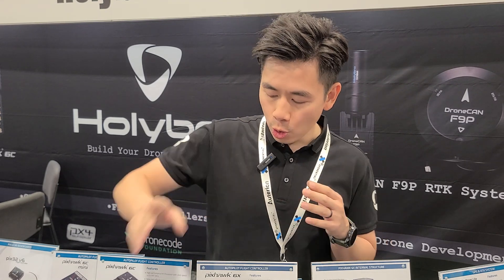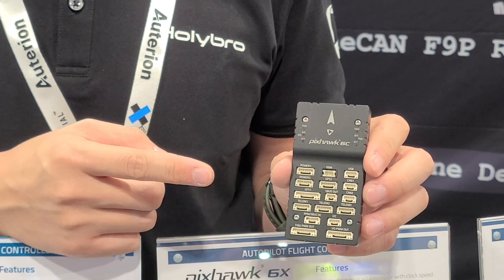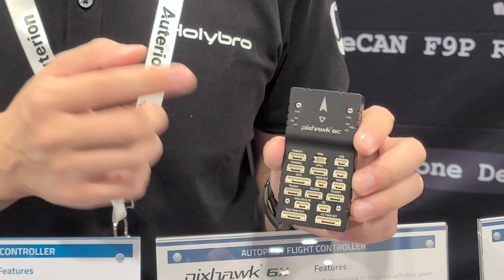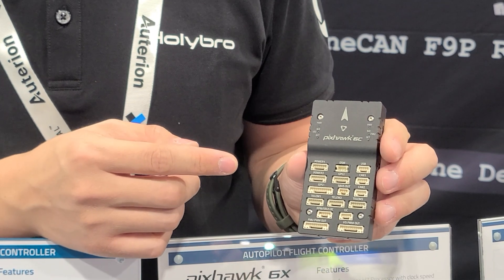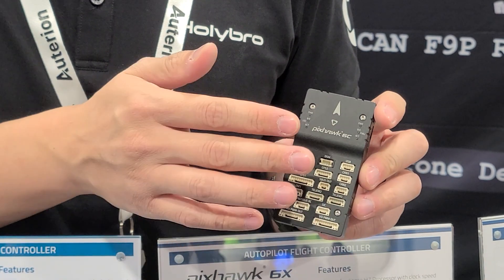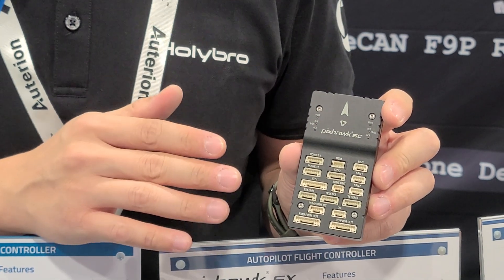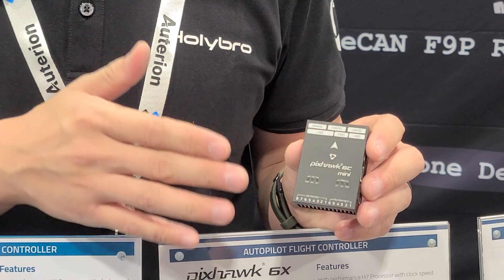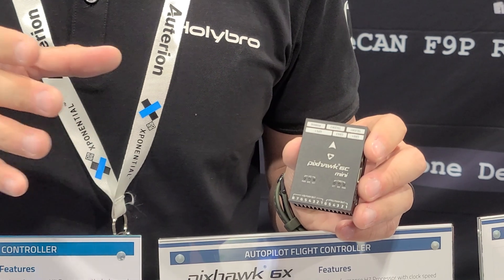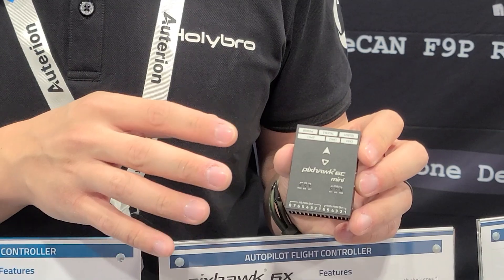If you're looking for something lower cost, we also have other autopilot flight controllers. This one is called the Pixhawk 6C. It has less redundancy than the Pixhawk 6X, but it still has a dual IMU. It is a replacement for our previous Pixhawk 4 autopilot. We also have a mini version of that. It really depends on your drone's form factor — you can choose different flight controllers based on that.